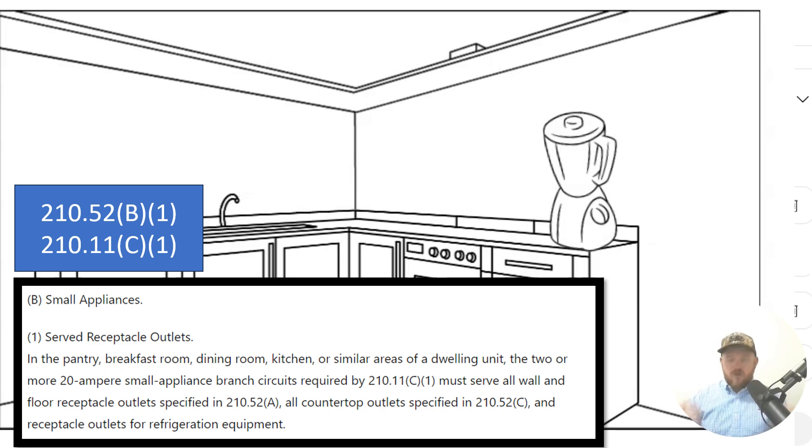Let's recap what we are allowed to do. First off, we have two circuits at a minimum, and they must serve the following locations: pantries, breakfast rooms, dining rooms, kitchens, or similar areas of a home.